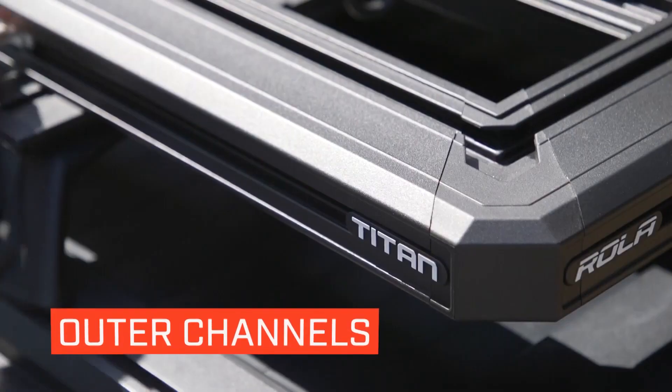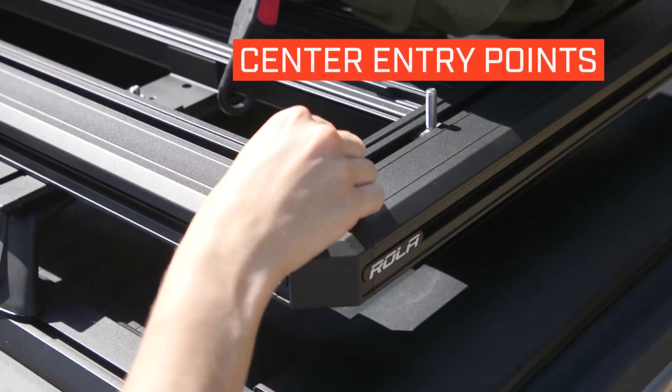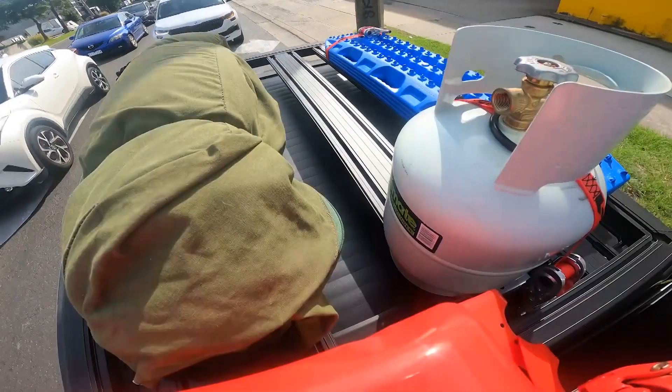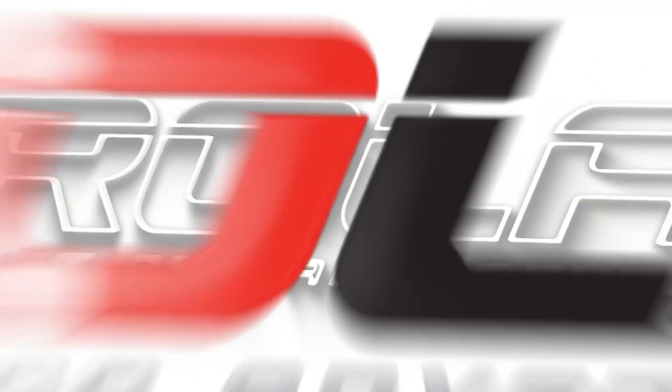With patented channels on all outer edges and a centre entry point for drop bolts, this tray enables you to maximise space. User-friendly and jam-packed full of features, easy to assemble, this sleek, smart and aerodynamic tray from Roller takes you and your gear where you need to go.